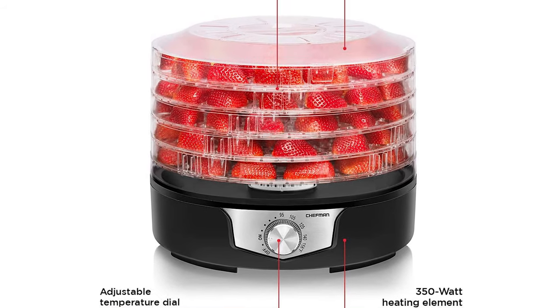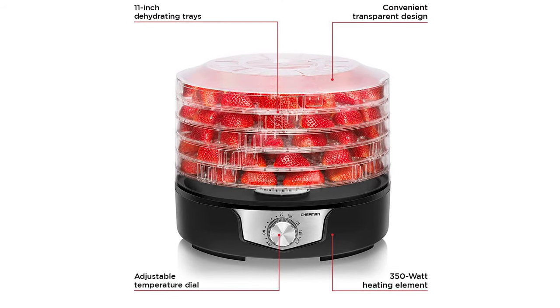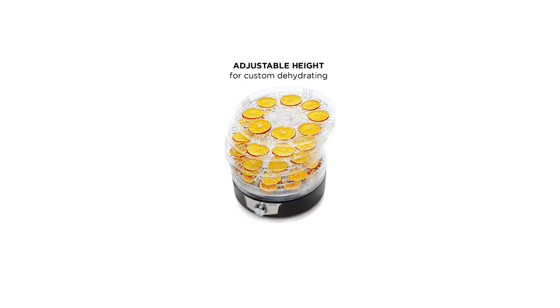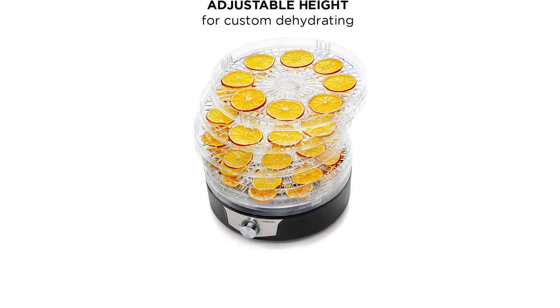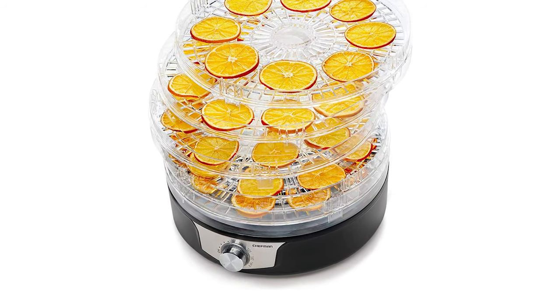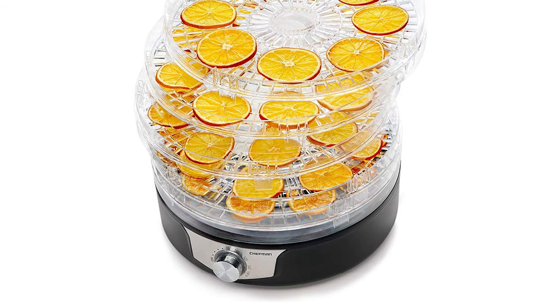The spacious 11.4-inch trays can fit your fruits, veggies, and meats easily. With variable tray heights and a convenient transparent design, you can easily position the five trays and view your ingredients. The trays and stainless steel display allow for convenient cleaning — simply wipe down your appliance after dehydrating. This dehydrator is CTL approved with advanced safety technology for long-lasting durability and a one-year assurance from Chef Man.